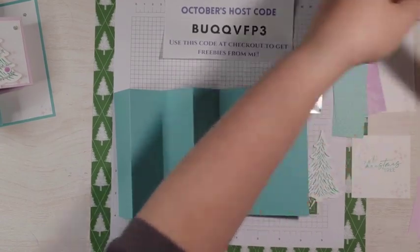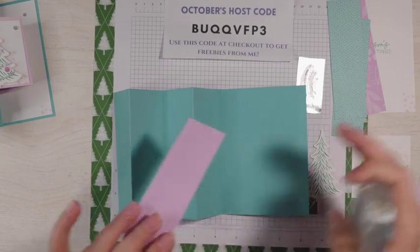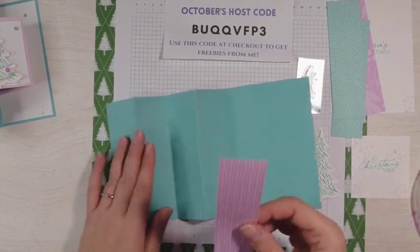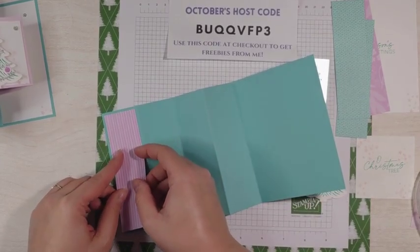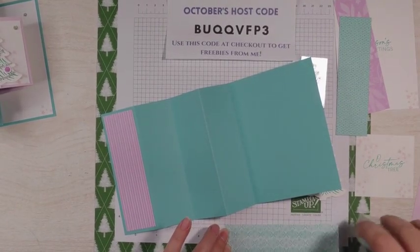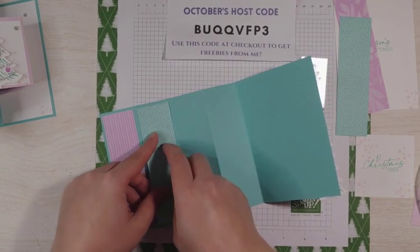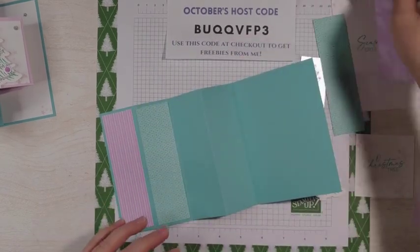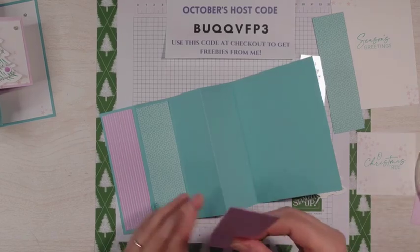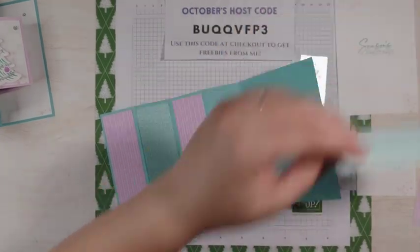I have some designer series paper here — this is Fresh Freesia and Coastal Cabana. The Fresh Freesia comes from the Subtles pack designer series paper and the Coastal Cabana comes from the Brights. I'm going to be using both the lines and the circles, starting with the Fresh Freesia. These would be a great addition to a Stampin' Up starter kit. There are only a few days left for the starter kit where you can get $155 worth of product for just $99. It ends on Thursday, October 31st — the link is in the description of this video.